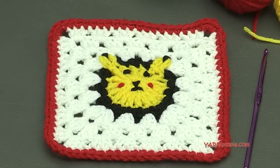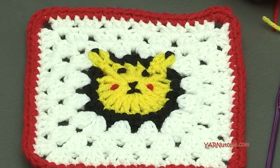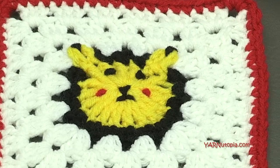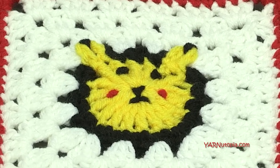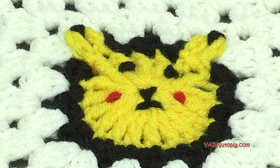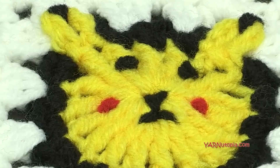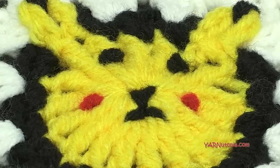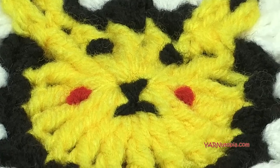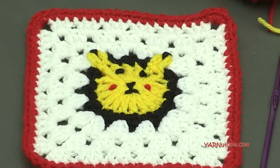Before we start, there are other links in the description of this video. Not only is Carol's written pattern in there, but also there's a link to my blog yarnutopia.com where you'll get all 365 days of granny squares. You can click the photo and it will take you to the video tutorial. At the bottom of the blog there's a link to all of the ones that have written patterns available — including number 214, the Pikachu square. Also there's a link to my Facebook and Instagram — make sure you follow me and hashtag 365 Days of Granny Squares and hashtag yarnutopia so I can see your squares.